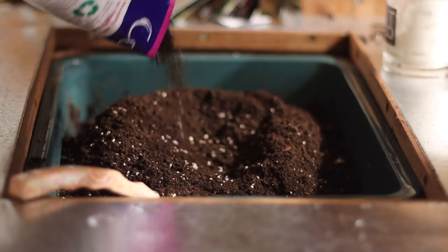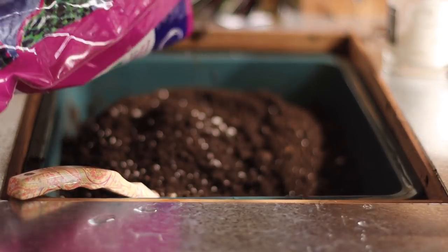Today I am going to be starting my pepper plants. When I go ahead and start my seeds, there's one rule that I think is really important, and that is to make sure that whatever soil you're using is sufficiently moist when you plant seeds in it. There are a few reasons why this is really important.